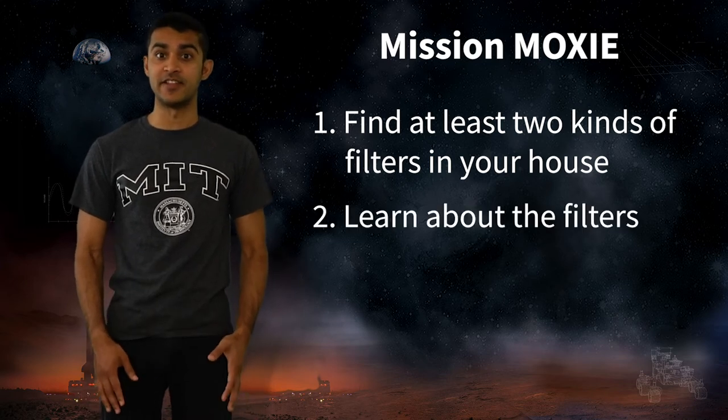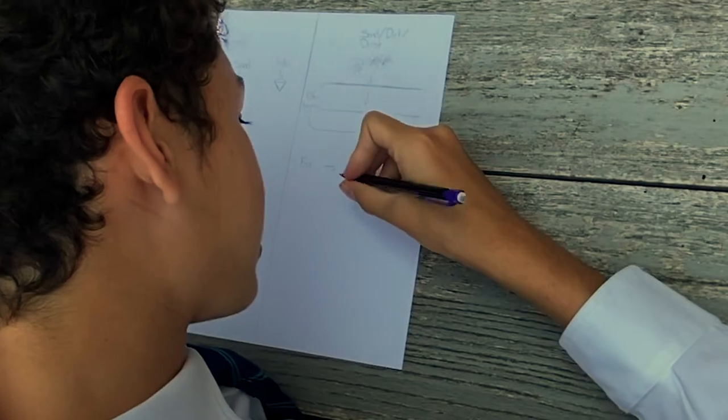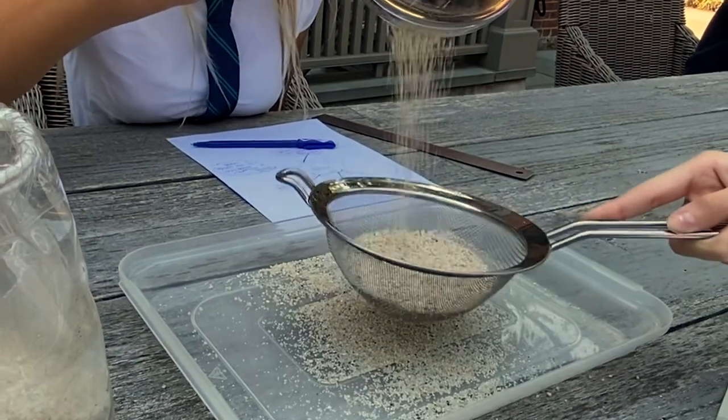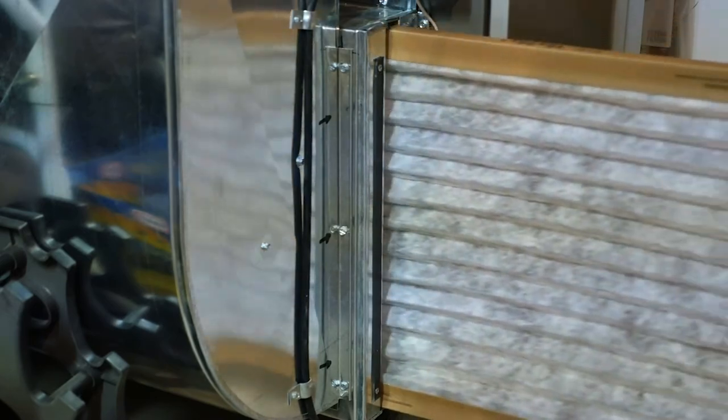Then, learn about the kinds of things that are designed to filter out. Once you do your research, write out an experimental plan for how you would test to see if these filters actually worked. Finally, if you can do the experiment, do it. We'll leave it up to your ingenuity for what different types of filters you might want to test, and what materials you want to investigate.